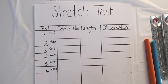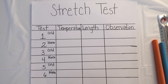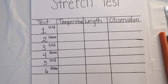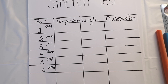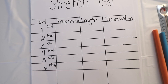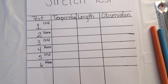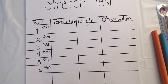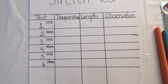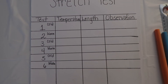For the stretch test, you will need to make a chart. You will need to record: Test One — cold water, Test Two — warm water, Test Three — cold, Test Four — warm, Test Five — cold, Test Six — warm. On your chart, you will also need columns for temperature, length, and your observations. Pause the video and make the chart.